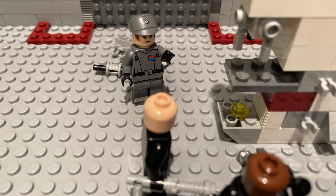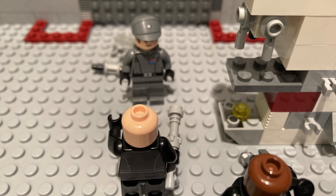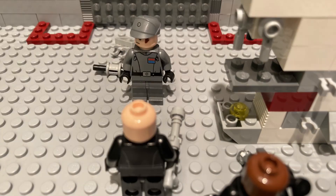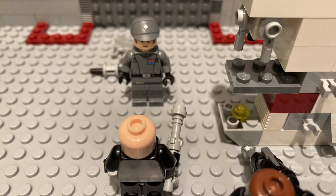Good job attaching the stage. That's where we will place the slide. A slide? That's a bit small for a whole slide. No, not a playground slide — this slide. It's where you put whatever you are examining.